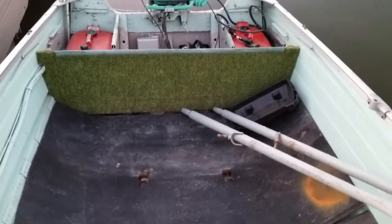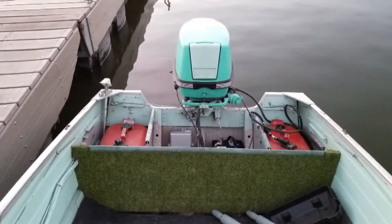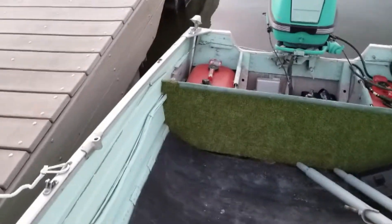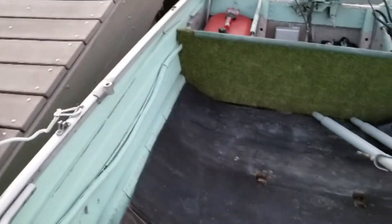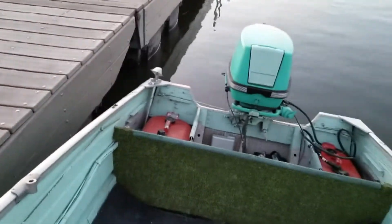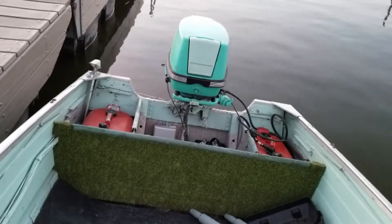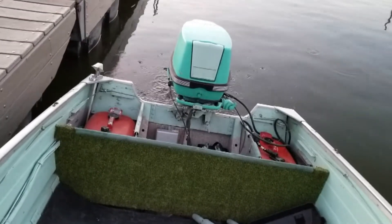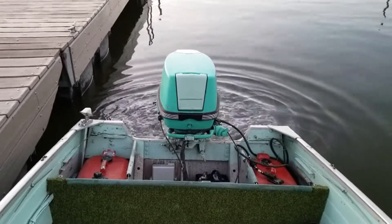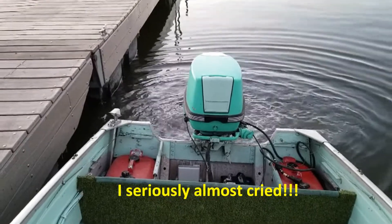I've been messing with the motor all day, and I think we finally got it to where she's going to run. I wanted you guys here while we fired her up. There she goes! This is the first time this thing has run in 35 years.